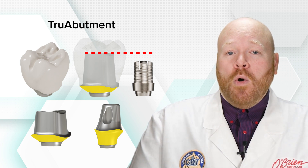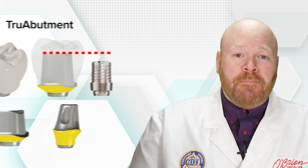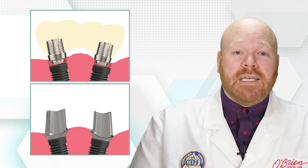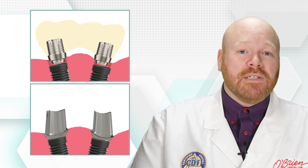Now, these still won't work in every situation. For instance, if the implants have a really high degree of divergence, the splinted abutments might not seat passively into the implants. In those situations, we still need to make custom abutments that are designed to be parallel to each other and seated to the implant separately for use with a cement-retained bridge.